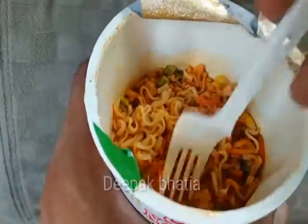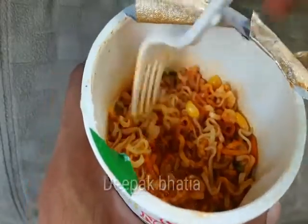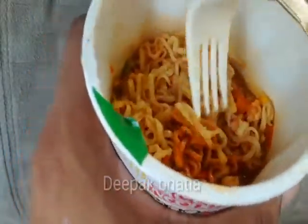These are very very good — looks like spicy but they are not spicy at all, very mild spice. These are very very good and the flavor is also very very good.